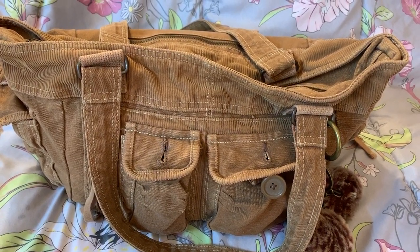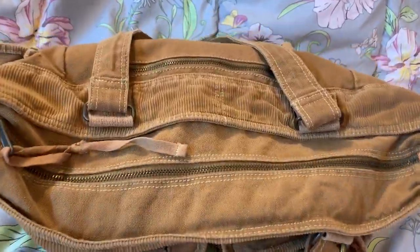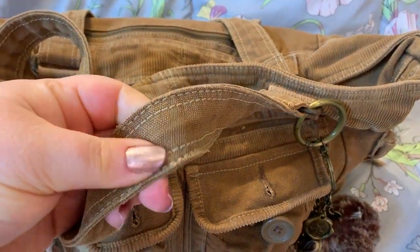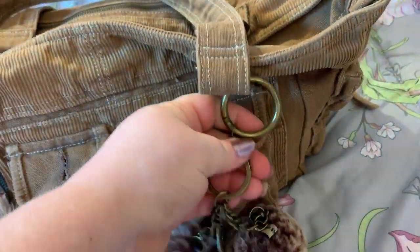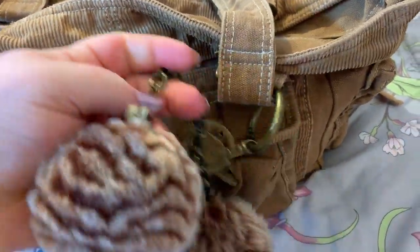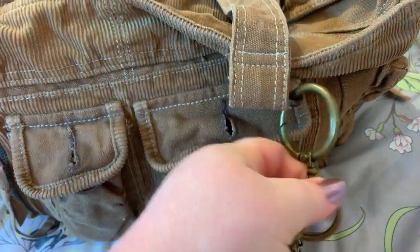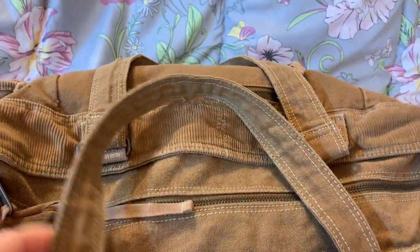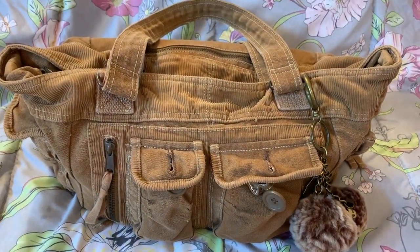I purchased this off of eBay. I had this bag years and years and years ago, sold it, and I repurchased it. It is like corduroy — really good material. I added this charm on; this is a Patricia Nash. I've had this for a long time, I love her charms. And you have tons of pockets and zippers all around this bag. I love this bag — it's so comfortable, and you can just load it up and still be lightweight.